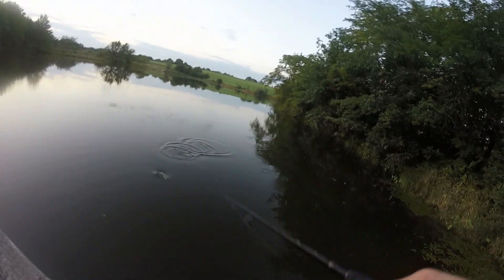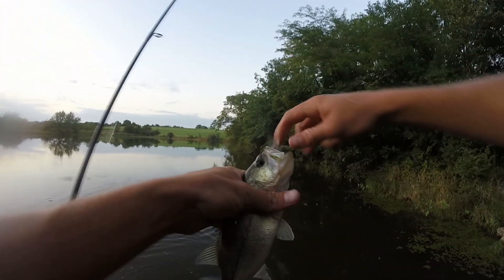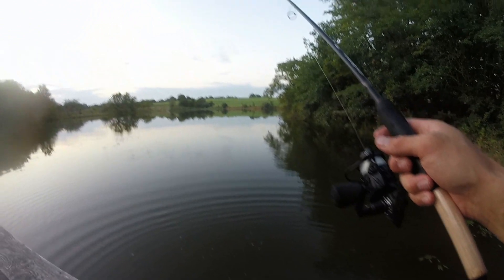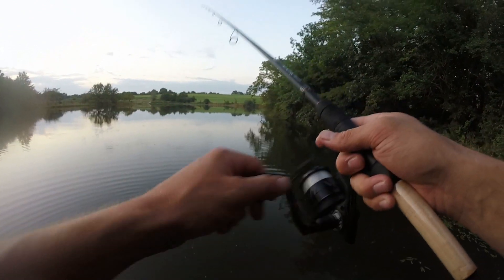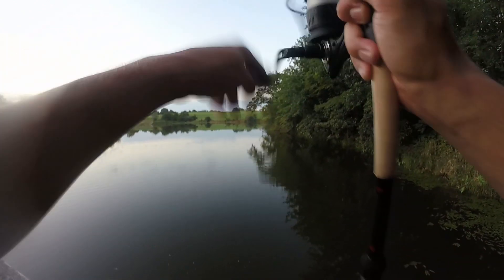There we go — hooked up! Number seven — sweet! I don't know where the big ones are but I'm almost at my goal of 10. It's only 8:05, so in just three minutes I tied on a new lure and caught two bass.